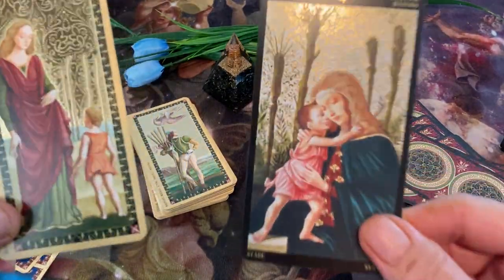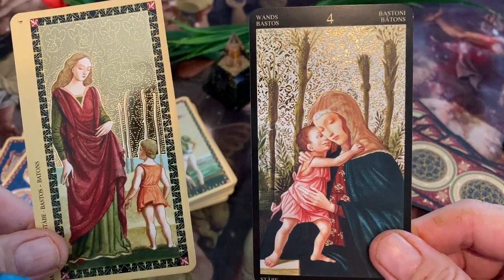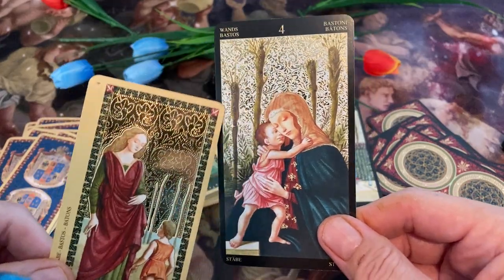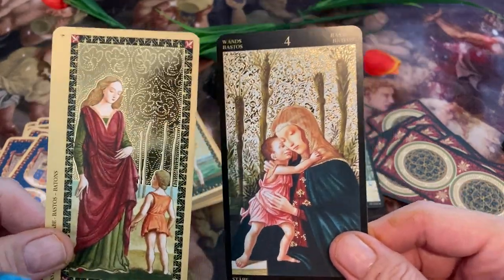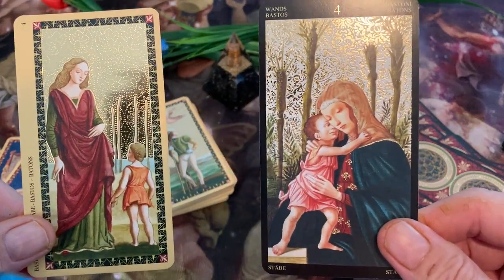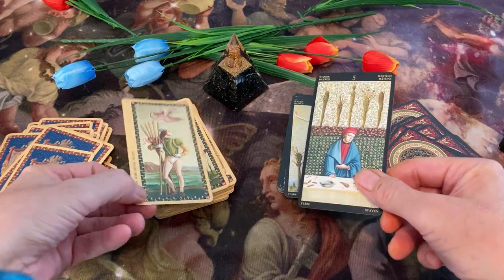And we have the Four. A lot of religious things going on in this deck here — another Mother Mary and Jesus possible figure. I don't know for sure, but that's just my hunch.